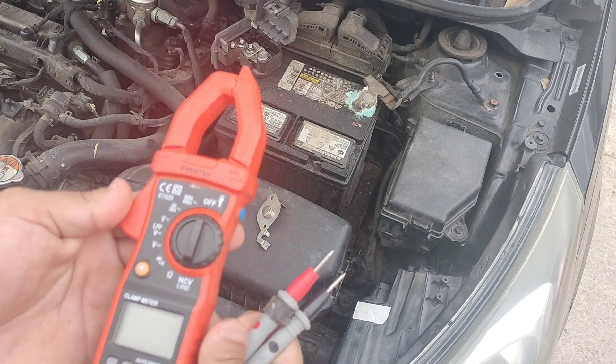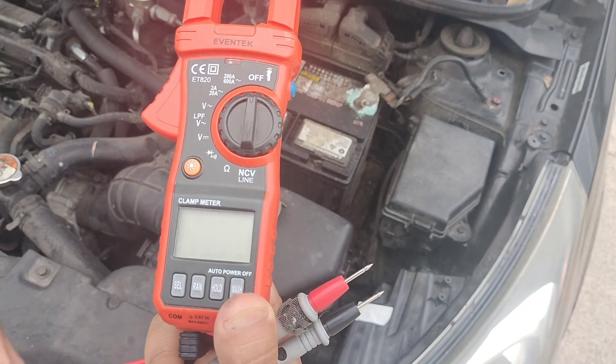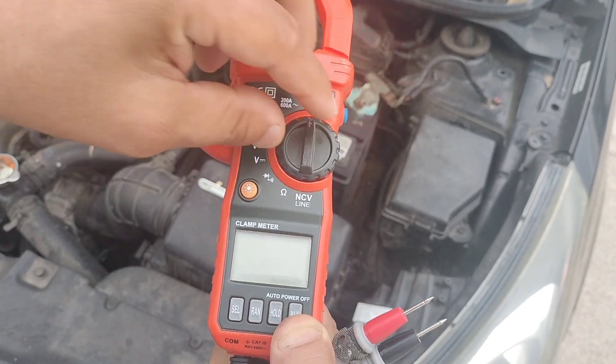I had a co-worker come into work late and she was late because her car wouldn't start. Turns out it was just her battery. So this will help you diagnose that. You just go ahead and put it on volts — DC volts, because batteries are DC.